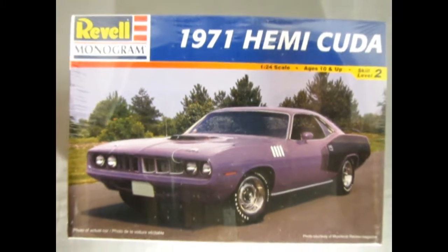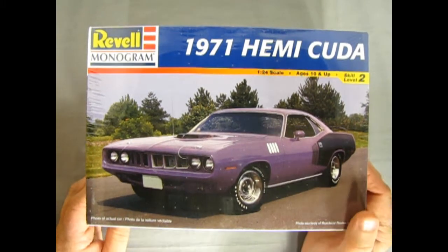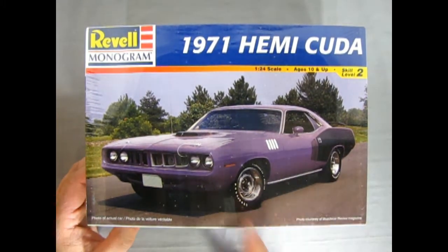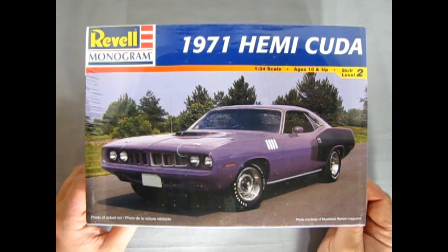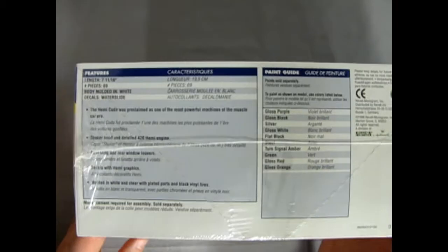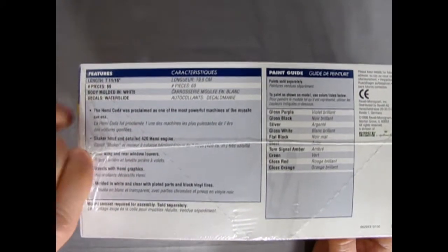And now without further ado fans, let's go down and see what's in the box. Now we wind the clock all the way back to 1971 as we check out our 71 Hemi Cuda - the best of the best. So here it is in all its purple glory. And I've actually built one of these - I'll show it to you at the end of the video. If we flip this up on the side, we get this nice panel describing everything that's in there. This model is on loan from James and it doesn't even have the shrink wrap off yet.